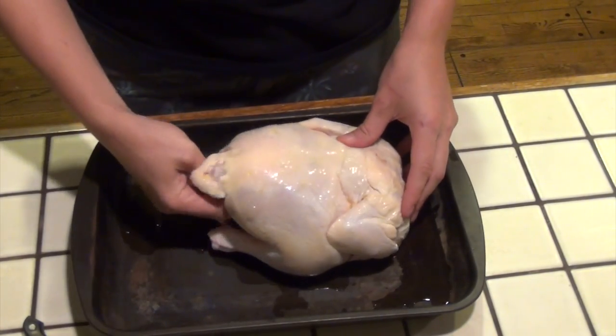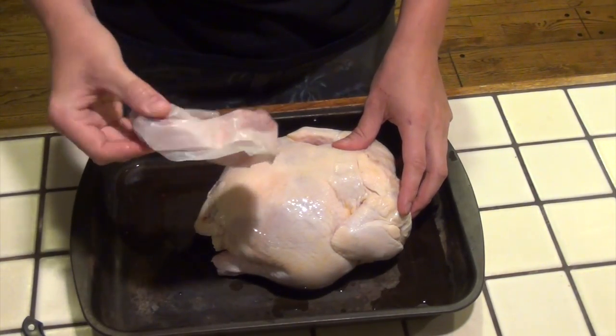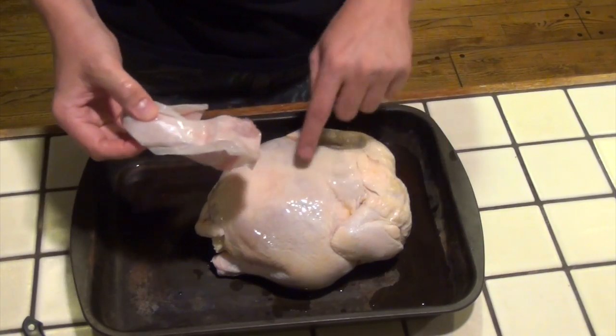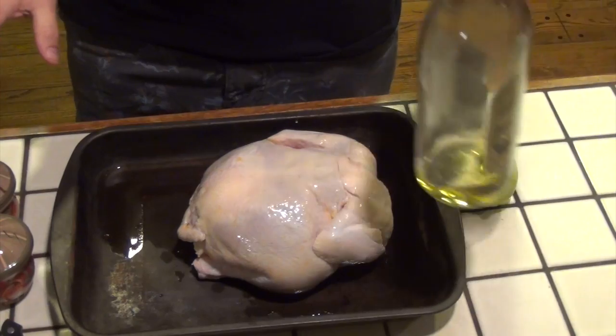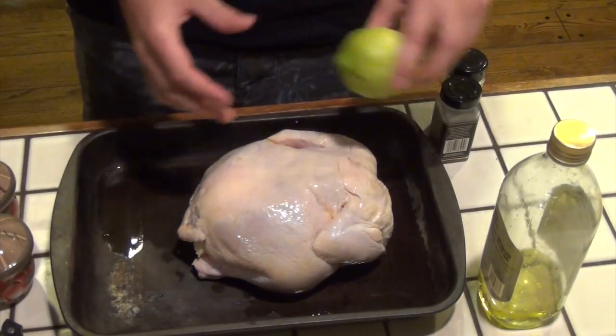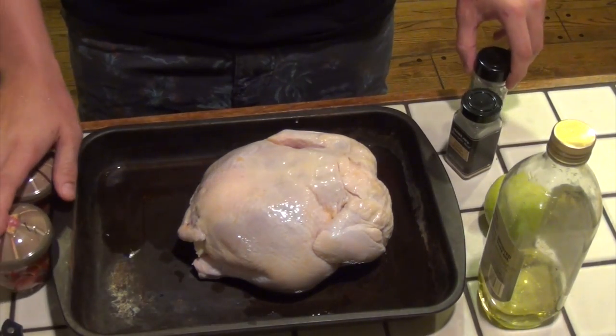Sometimes when you buy a whole chicken it will come stuffed with — I think this is like the neck or something — so you want to make sure that you take this out before you cook the chicken in the oven. A couple things that you're going to need for this recipe: olive oil, a whole lemon which we'll insert into the chicken, garlic powder, oregano, and salt and pepper.